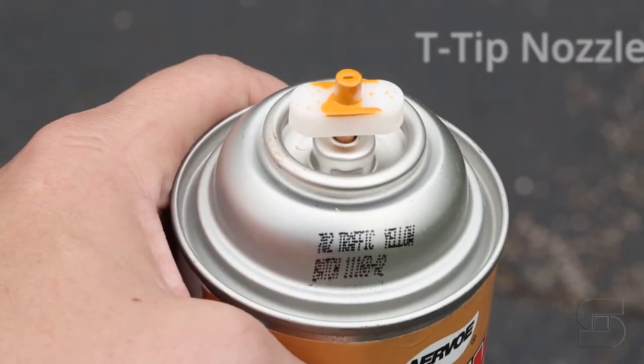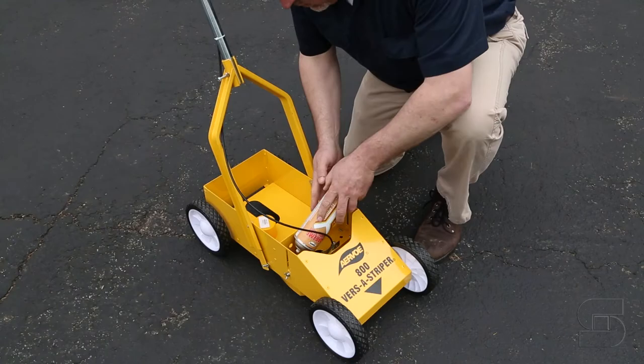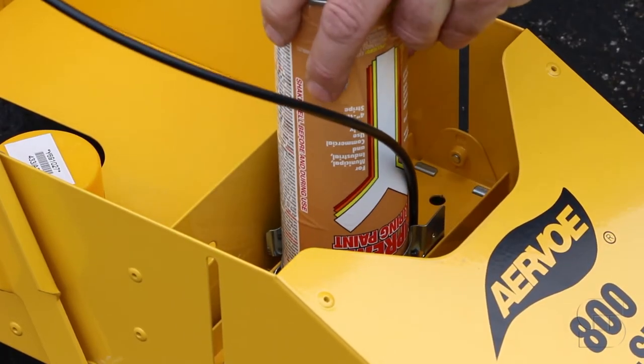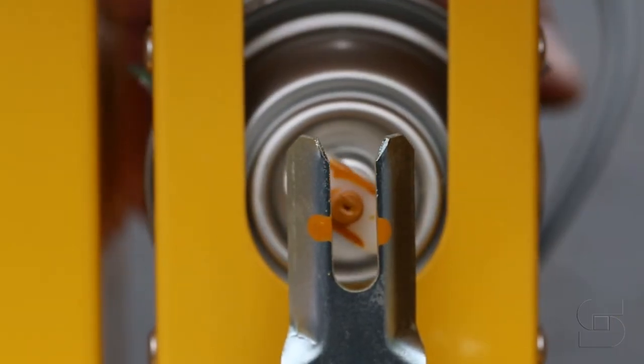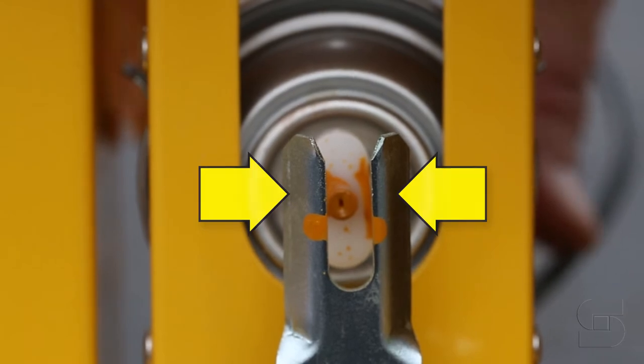The Airvo 800 VersaStriper accepts aerosol cans with T-tip nozzles. Just slide your inverted aerosol can sideways into the carrier assembly clips and snap it into place. Rotate the nozzle on the can so that the T-tip is parallel with the two spring arms underneath the striper.